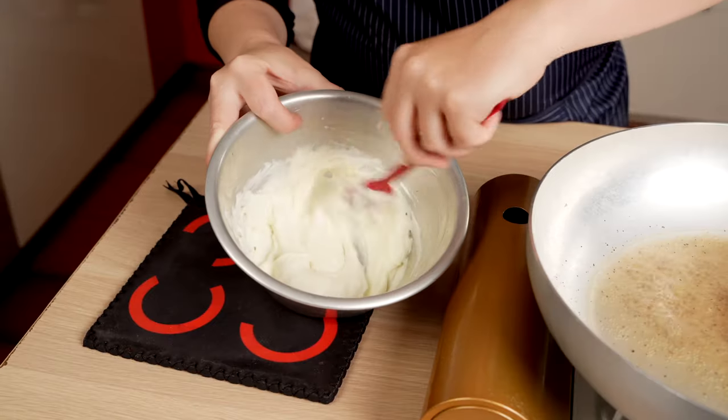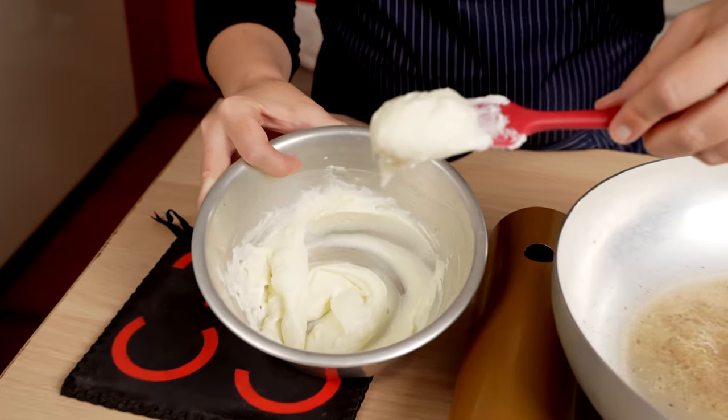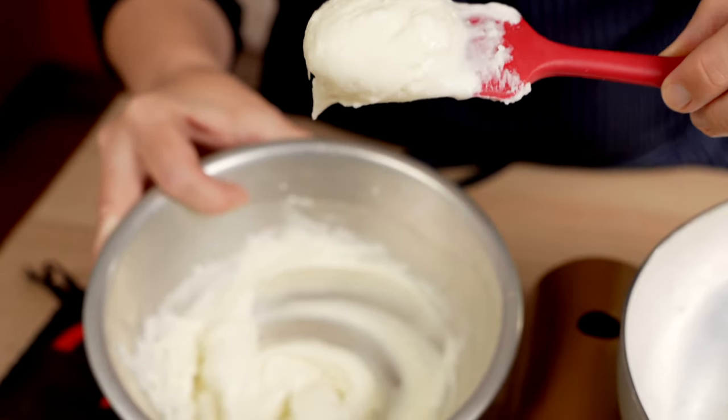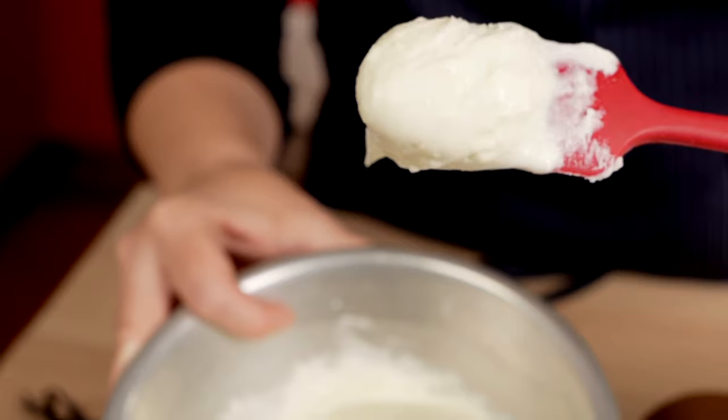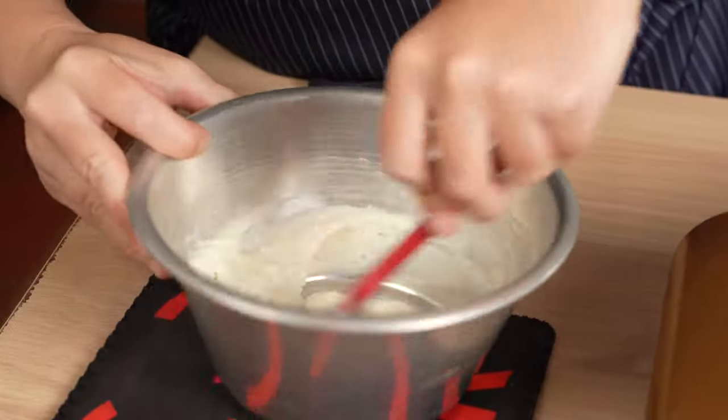Never ever put heavy cream in those preparations. It's just something that you do not need. You do not need heavy cream to generate this.